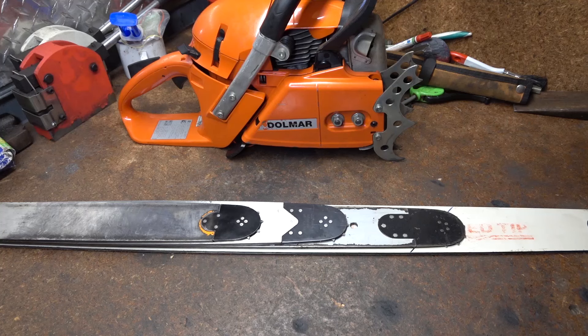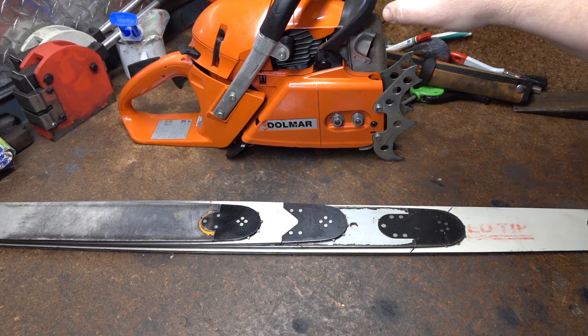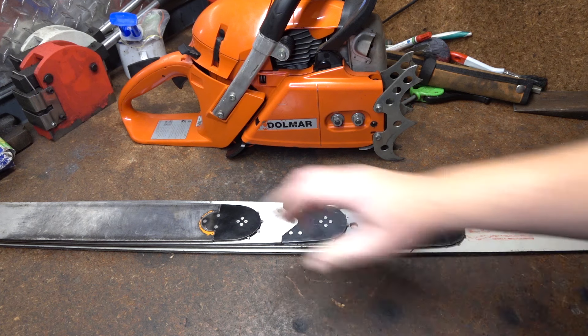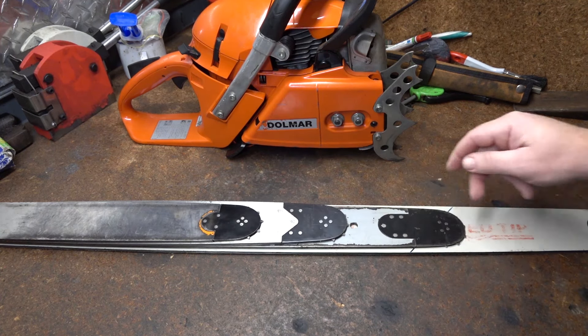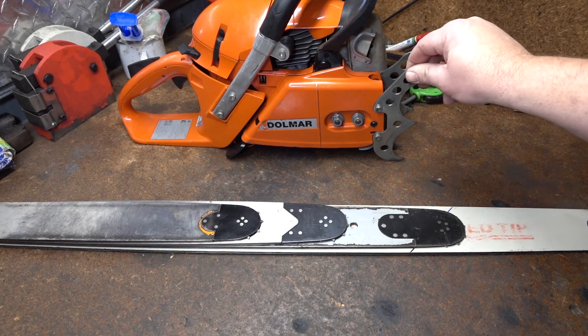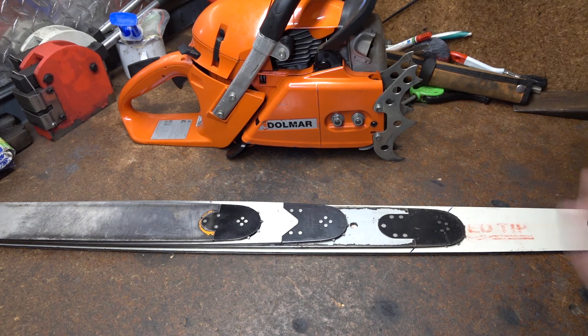This is something more for my own curiosity but also might show something of interest for some people. I've got a Dolmar 7900 and four different D009 large husky mount bars. I just want to go through showing what sort of effect bar length has on the saw's weight and balance, and I'll try and explain a little bit of why I tend to run the short stuff.